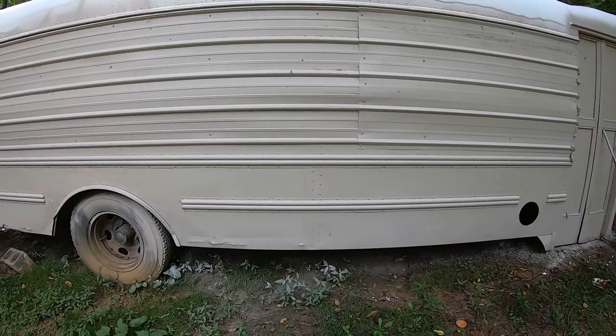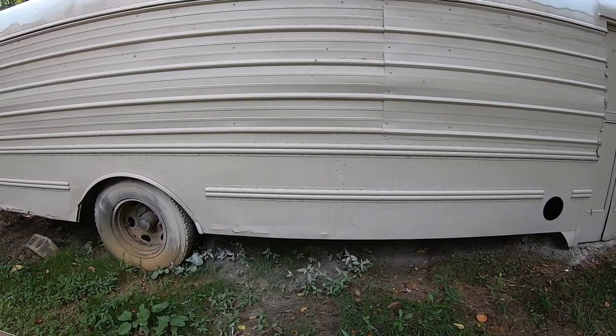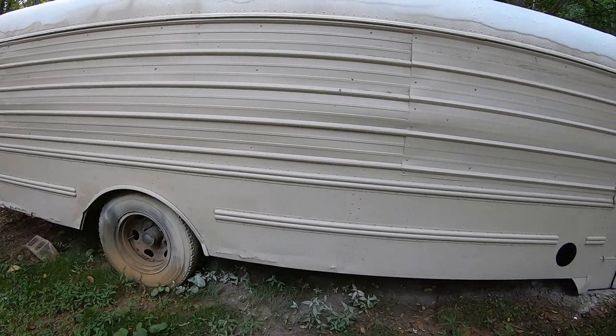That'll do it for this episode. We have rain coming — I think it's going to rain for the next week, so it's going to be a while before I get back on this. As always, thanks for watching.